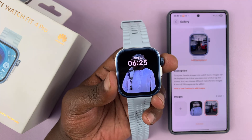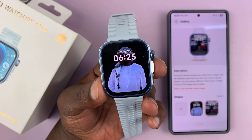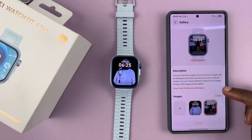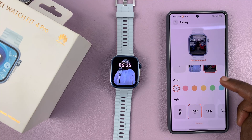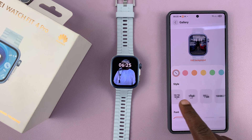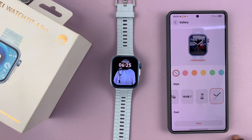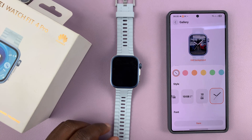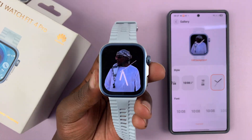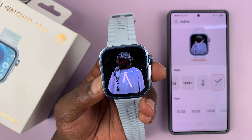That is basically how to add a custom watch face. However, as you can see, the watch time display is kind of covering the main subject of the image. Still, in the Gallery section, if you scroll further down, you'll see more customization options. For instance, you can change the way the time appears on the clock — you can also switch to an analog clock so you can see the images better. If we apply that, you can see the clock is now analog and it's not obstructing the image — it looks much better.